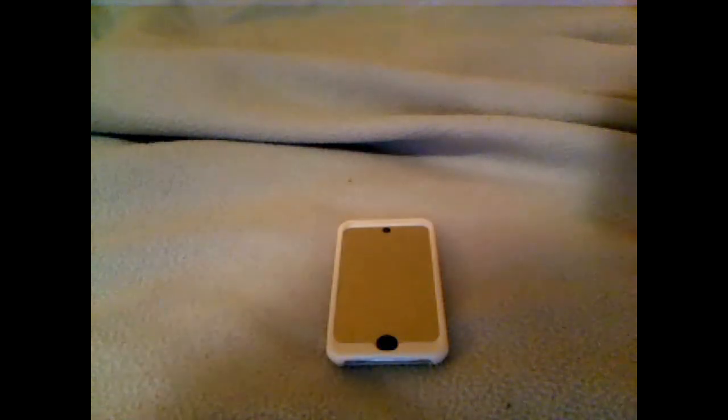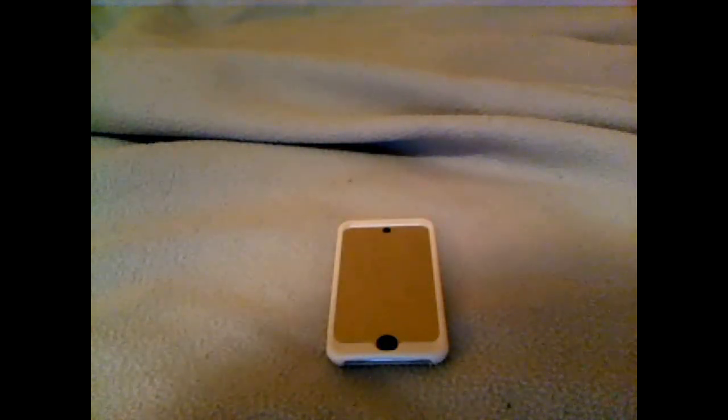Hey guys, Trevor here, and today we have an update on the 5.1.1 jailbreak, which is now untethered.